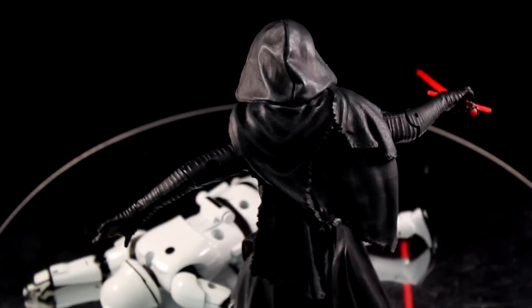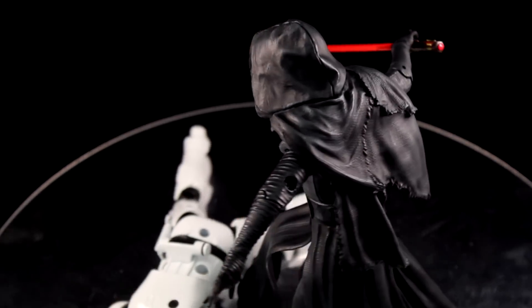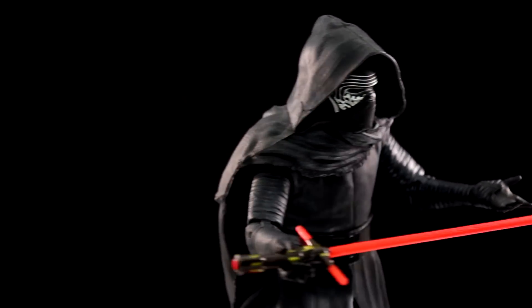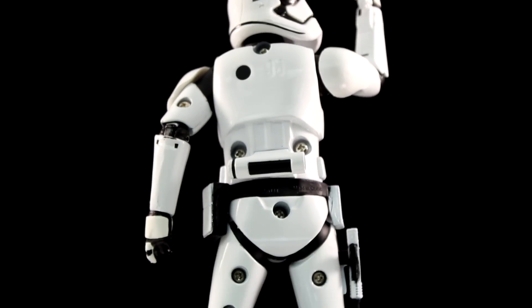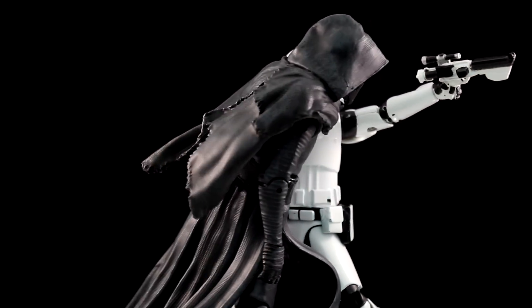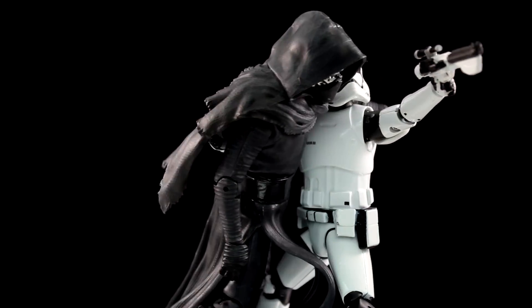I don't collect six or seven inch figures anymore, I'm really focused on three and three quarter inch. But these I'm really into. The one suggestion I'd make is they should really only focus on robots and characters in armor. The form doesn't really benefit human characters. Kylo Ren had to mask most of his die cast parts with the vinyl cape because it just doesn't make sense. But the Stormtrooper shines because of this, and that's why I'm in a desperate search for Phasma.